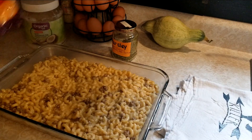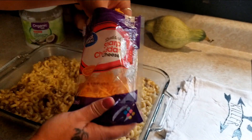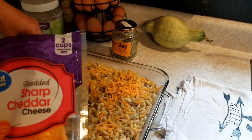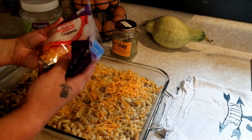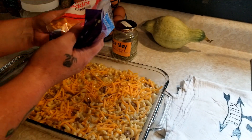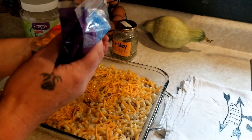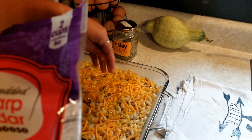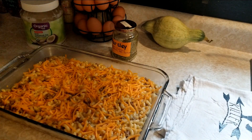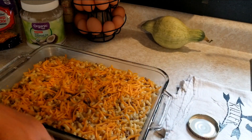Now we're going to take a couple handfuls of shredded sharp cheddar and sprinkle it over the top. You could use breadcrumbs also if you like a crunchy breadcrumb top — that is really good. We like it both ways. I like to mix it up and do it a little different each time, add a little different seasoning, take stuff away, so each time it's kind of a little bit different. This is the basic though.